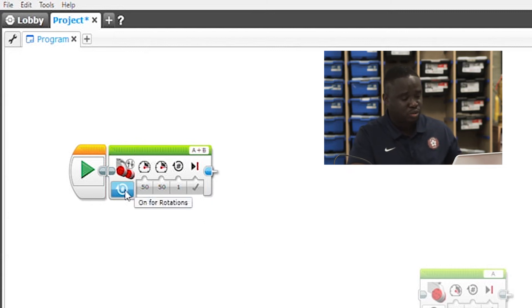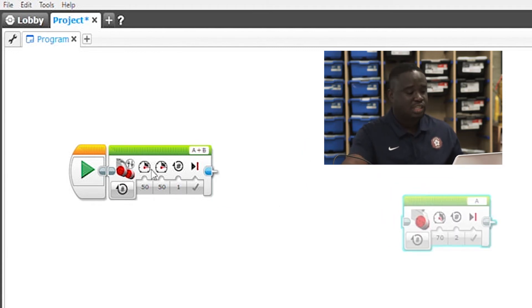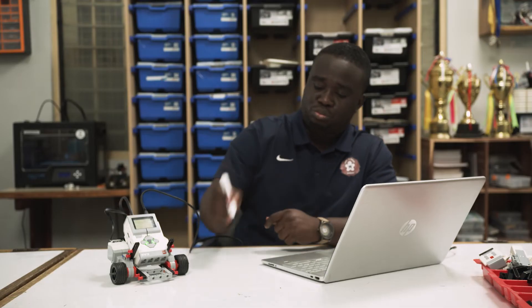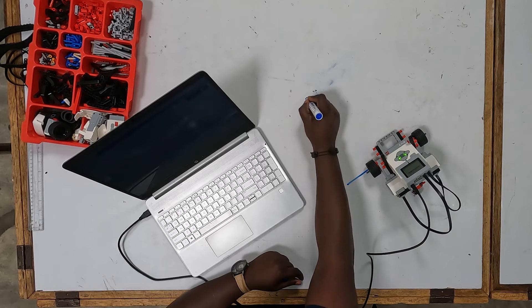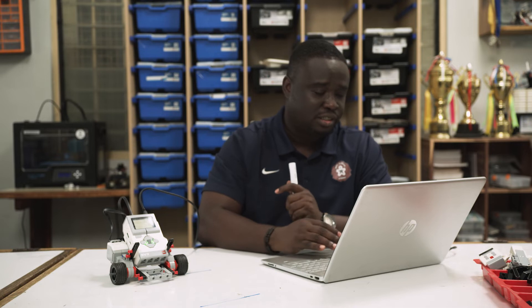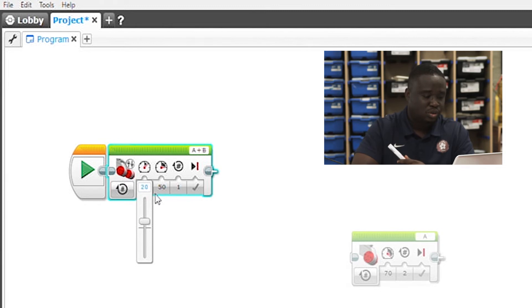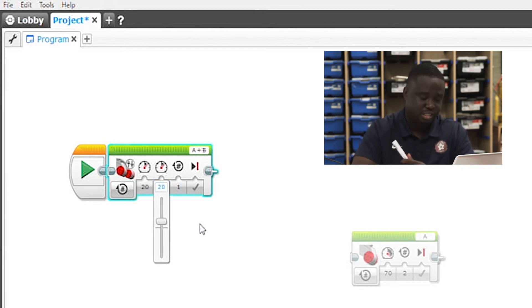One difference between the Move Tank block and the large motor block is that Move Tank gives you two separate speed or power inputs — one for each motor — while the large motor block gives you just one. That means you can control these two motors independently. Let's get our robot to move from this spot to over here. The default speed is 50, but it's good to start slow — let's choose a speed of 20 for motor A and 20 for motor B so they go the same speed. Let's do one rotation and run this.